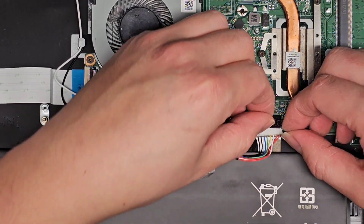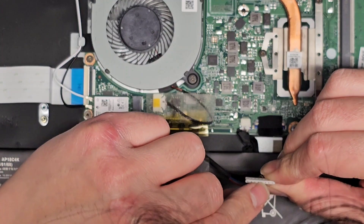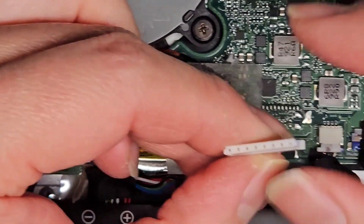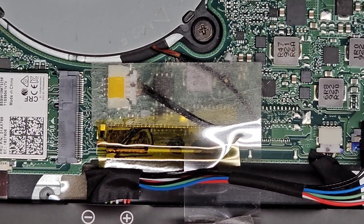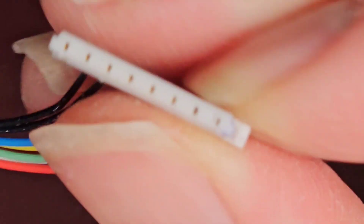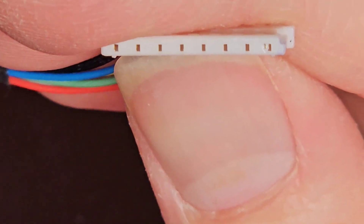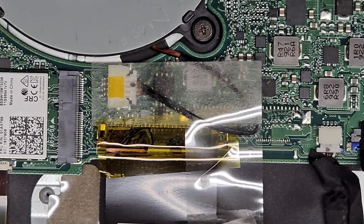Only one side is going in, so be careful not to force it in crooked. The connector looks a little funny — there seems to be something stuck in the hole. Let me check the original battery. I'm going to have to move that little broken piece out of there. You can see there's a piece of plastic in the connector — I'm going to try to fix that.